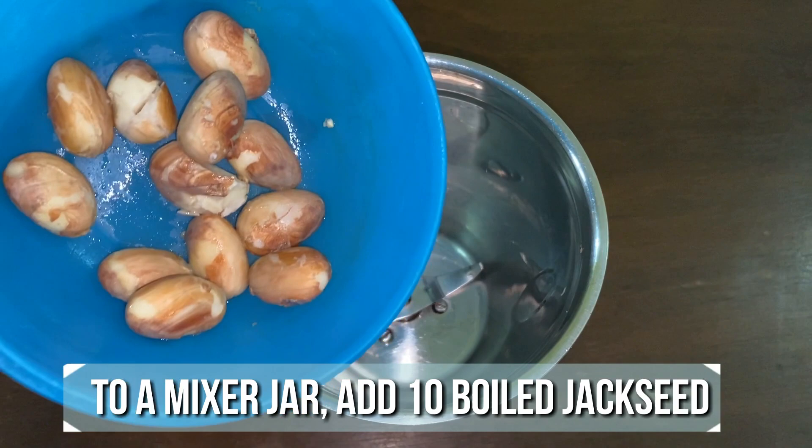To a mixer jar, add 10 boiled jackseeds. Grind this well and keep it ready.